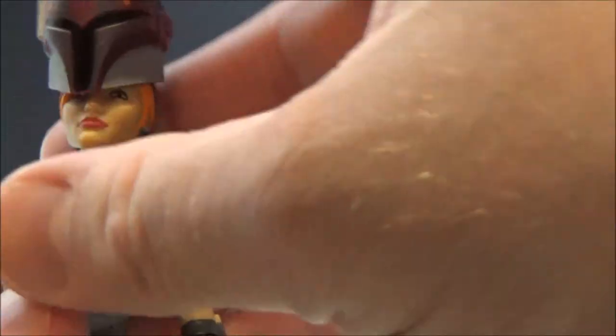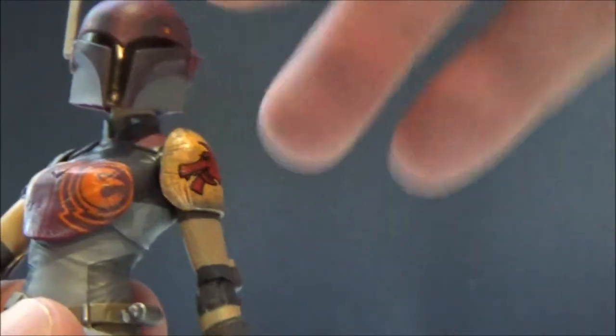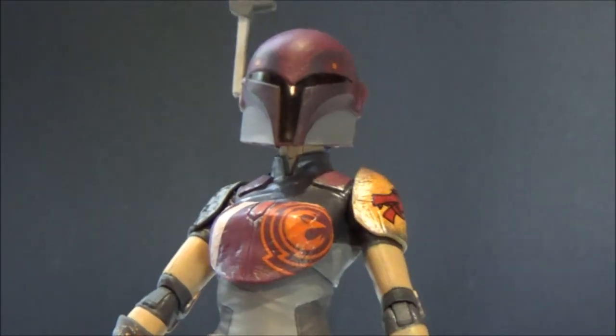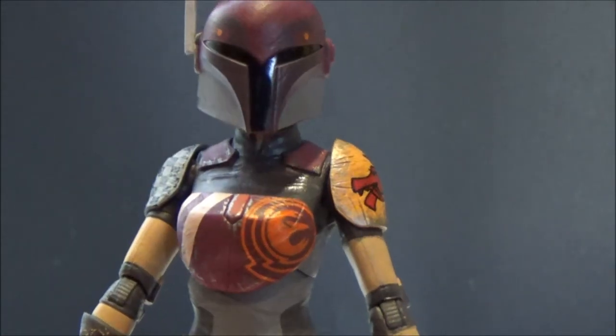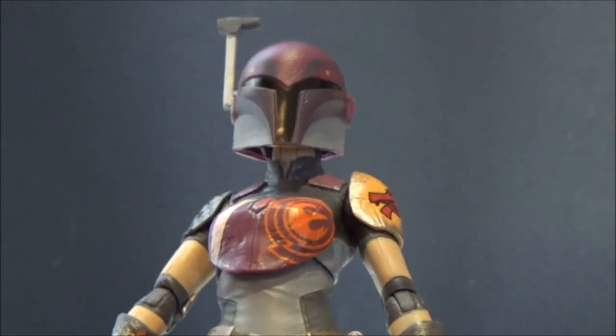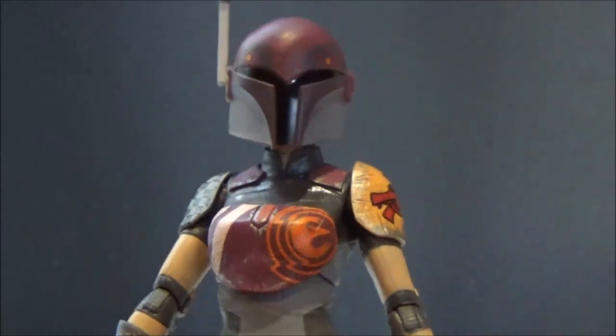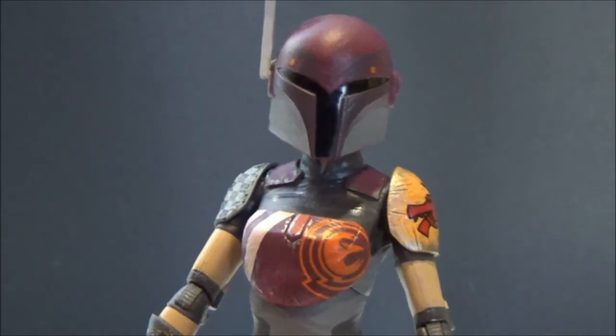Popping that helmet back on — it slots on quite nicely. I'm just going to heat it up in some warm water so it fits a little bit nicer. It doesn't look too bad actually. I remember Jango's made his head look a little bit wide, but this is pretty good.